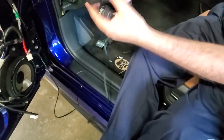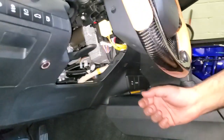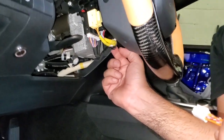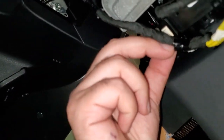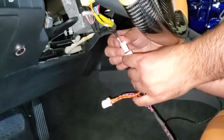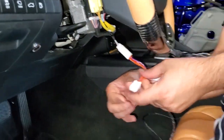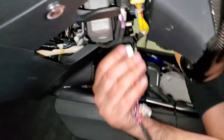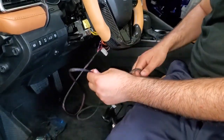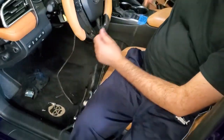Going underneath the steering column — same as the heads up display video. Remove this white wire clip, then grab this female socket and put it in here. Make sure it's nicely clicked in. This socket is compatible with the Camry, so just put it in over here. The long wire is long enough to go through the inside of the dashboard and run to the passenger side door.